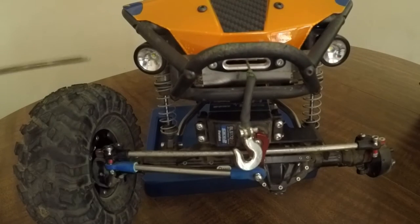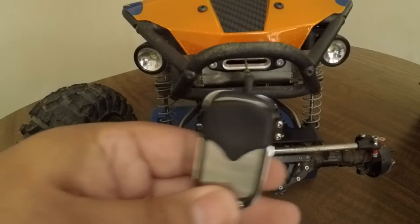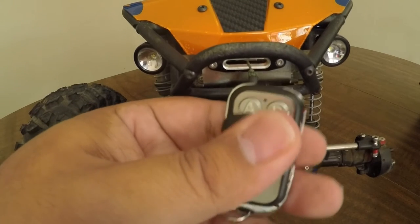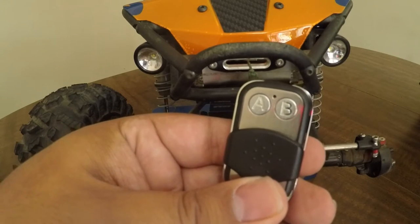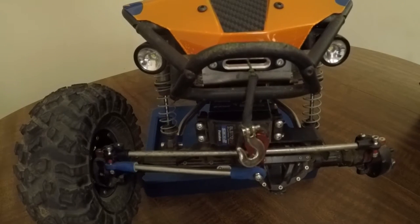We're going to look at the HeyOK wireless winch controller. This is the controller — I did make a video and an unboxing on this particular setup, so you guys can check that out. I won't go into a whole lot of detail, but that's the wireless winch controller.